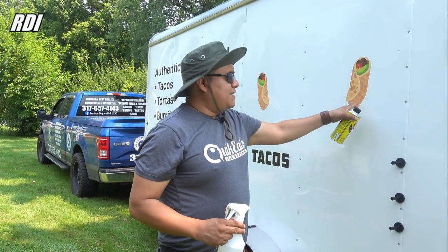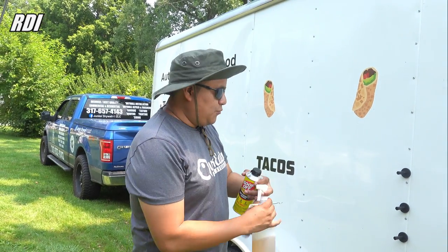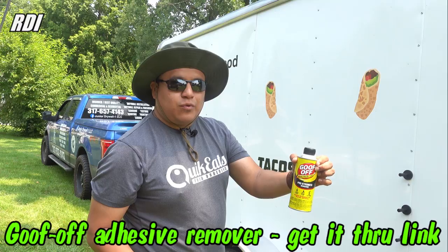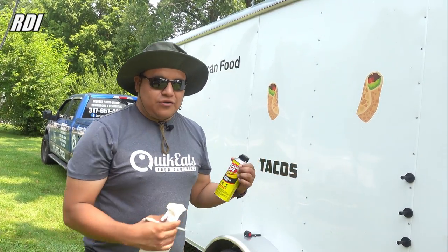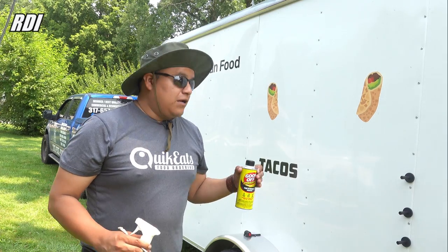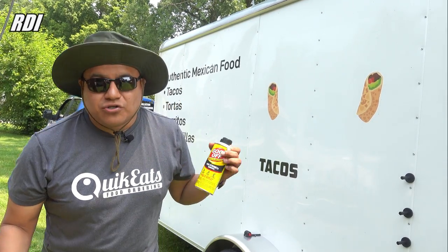We need to remove the little stickers that are on the sides, and we got some tools to do that. We got the weeder and some Goof Off — the one we use to remove the adhesive. We're just going to show you how to do it, how easy it is. The sticker has only been sitting there for a few months, so it's not going to be that hard to remove.